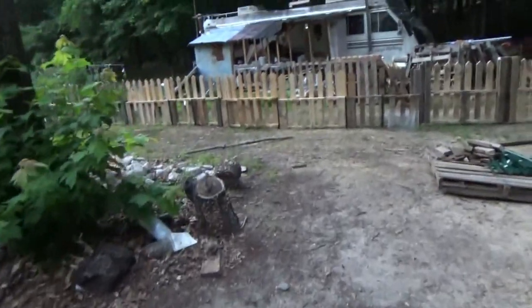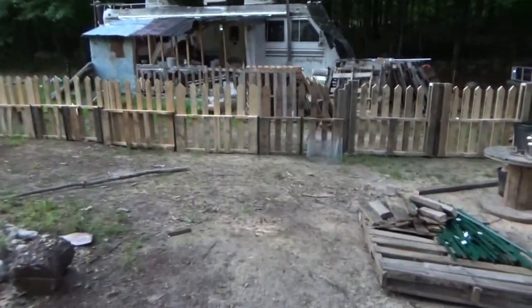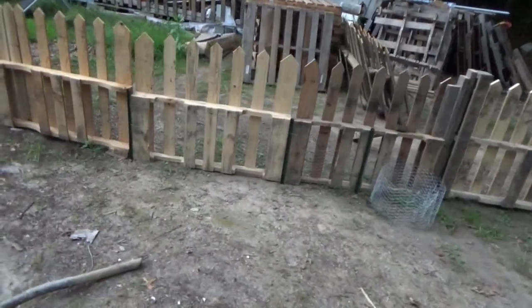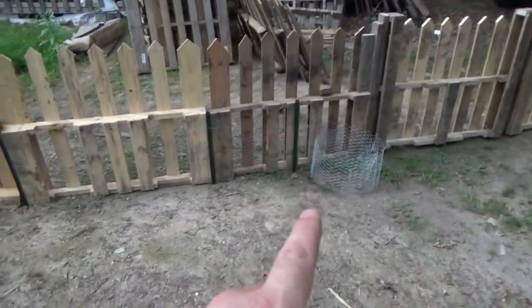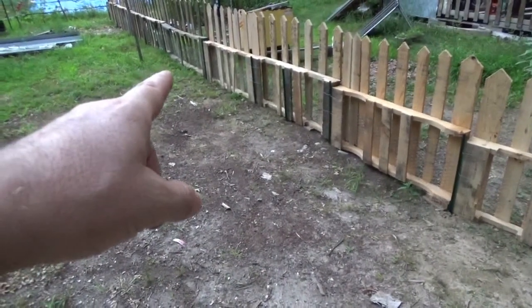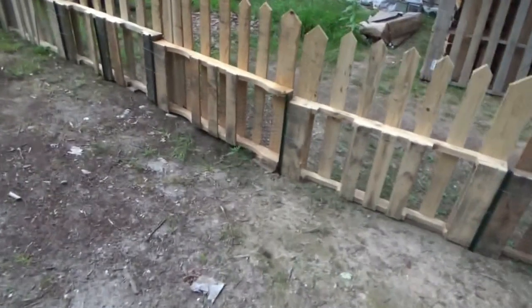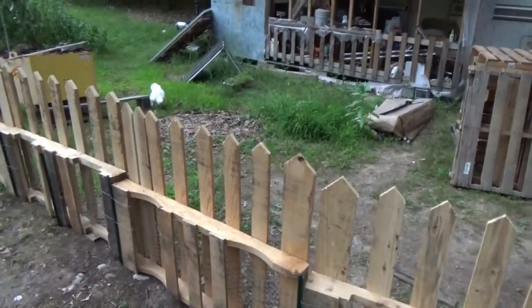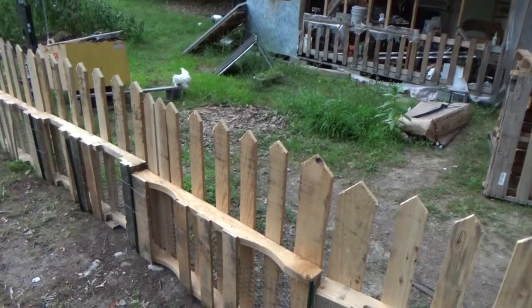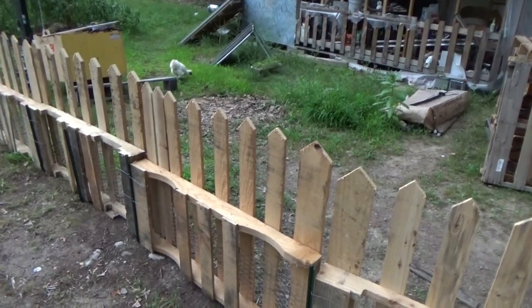My habit is to point the camera down — I've got to walk proud and hold the camera high. I'm pointing down because I have a little coil of wire here; I ran another strand of wire along the fence. There's a silky coming around wanting to walk on in here — they want to be close to me because I hand-raised them.